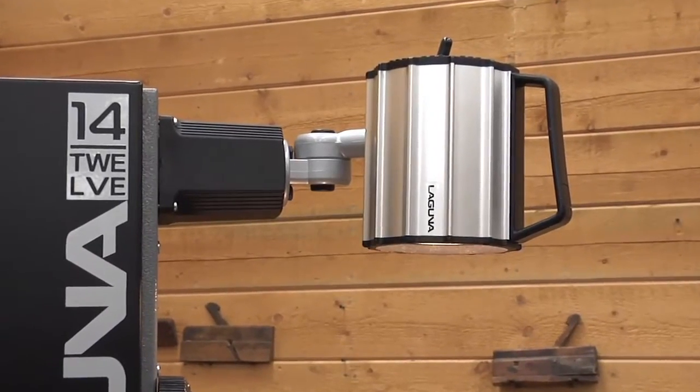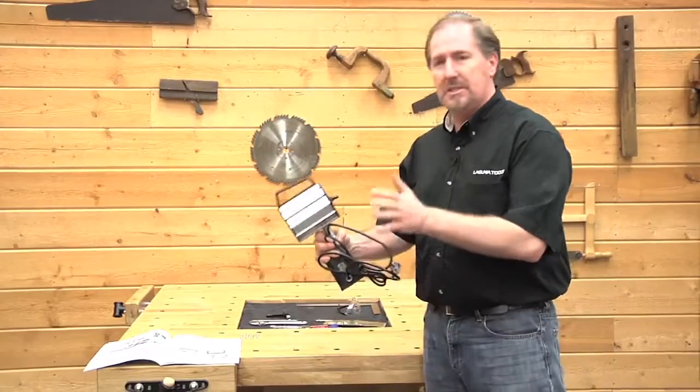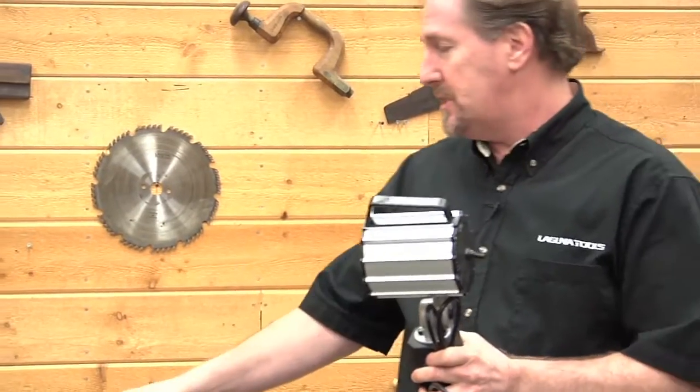One of the great options designed for the new 1412 bandsaw is this industrial work light. You can see it's a nice heavy-duty work light, and if you're going to mount it, you're going to do so now. You'll refer to page number 26 in the owner's manual.